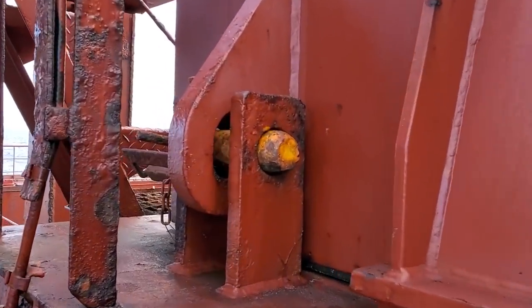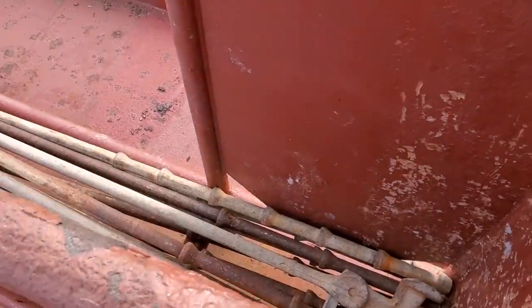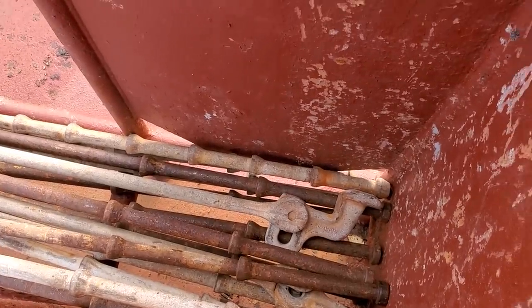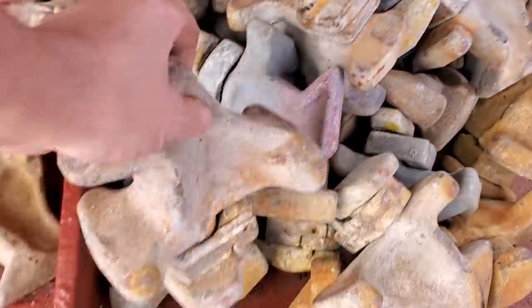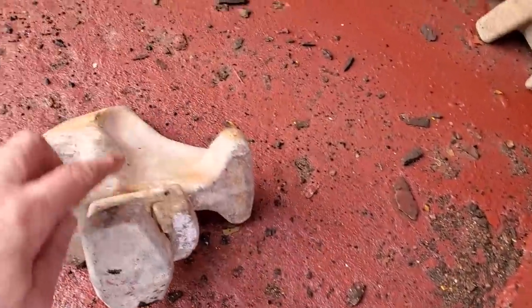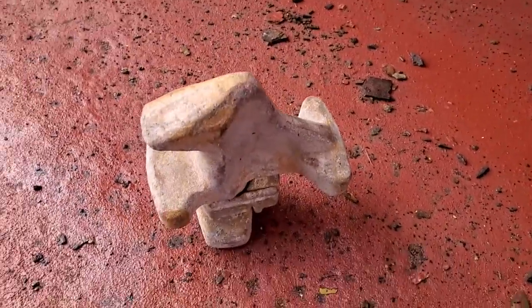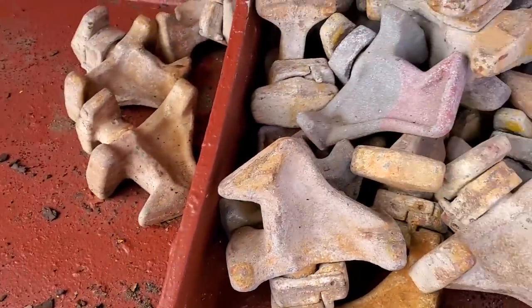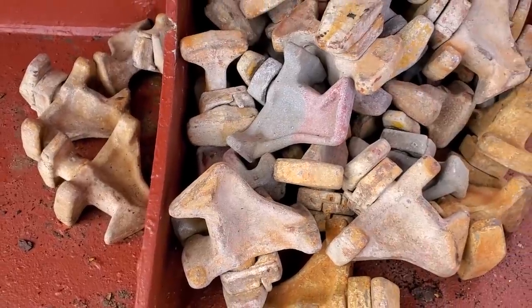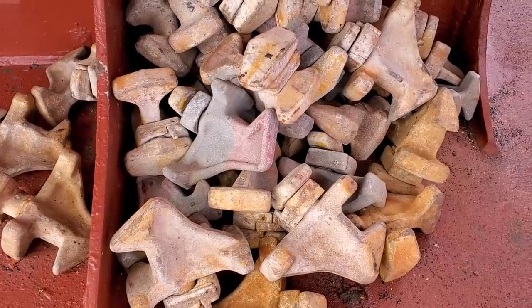Here are some spare lashing bars — they're kept in these holders right here for the longshoremen. And here are the shoes I was talking about — the ones for the 20-foot containers. They go in the middle; see the lock is on the bottom and it sits just like that. The container will sit down on here. They lock from the bottom because when a 20-foot container is sitting in place, you can't go underneath it and pull that tab.